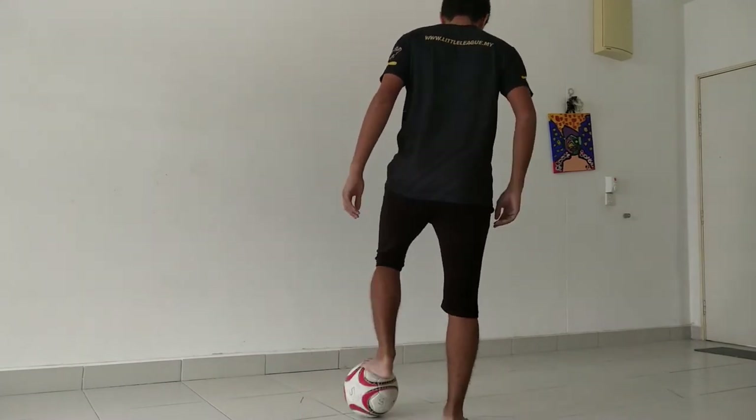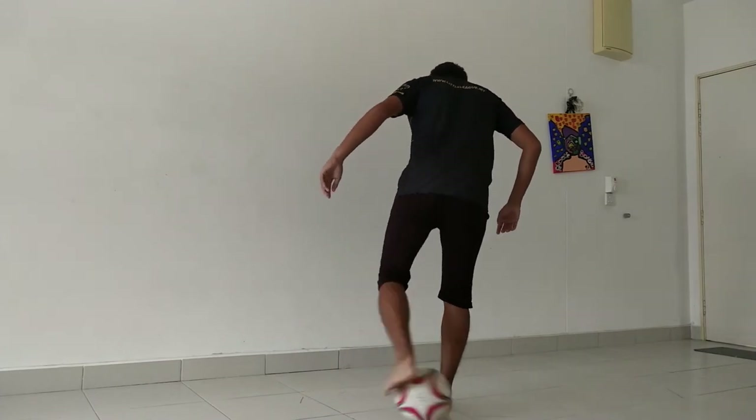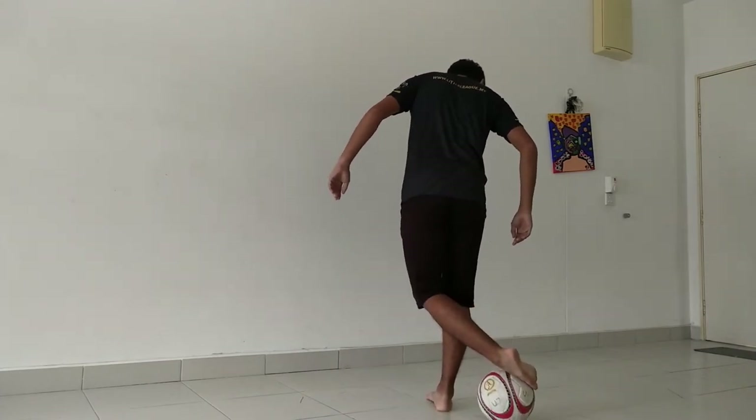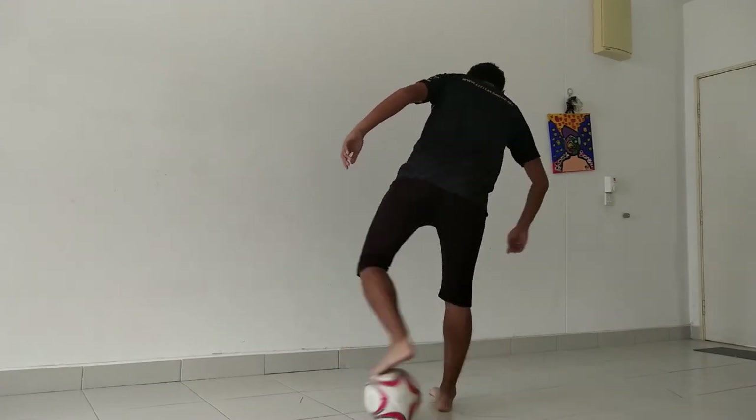Coming from the back, this is how it looks like: standing foot slightly in front of the ball, push with your inside foot, and then stop with your laces or your toes area.